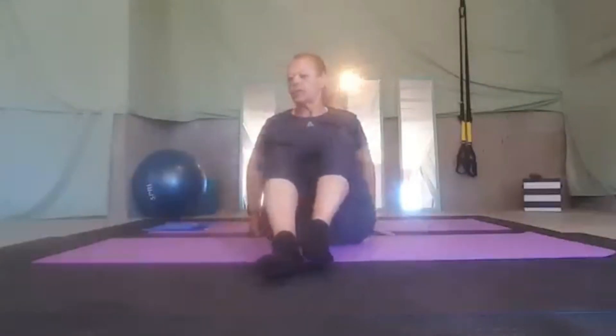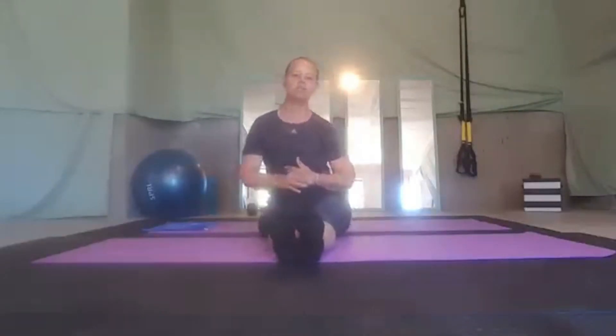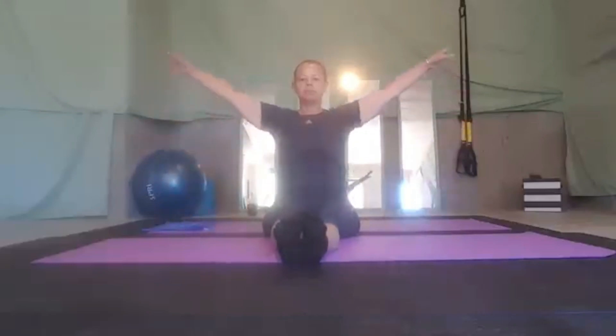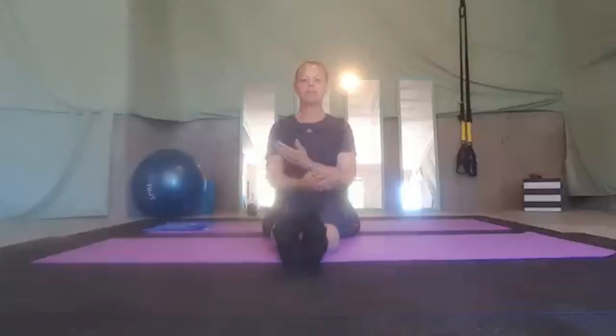Just a simple flow. We are going to start seated. Keep your feet forward. You are going to be on your sit bone. You are going to reach up, breathe in, and breathe out. Breathe in. Breathe out. One more time here. Breathe in. Breathe out.